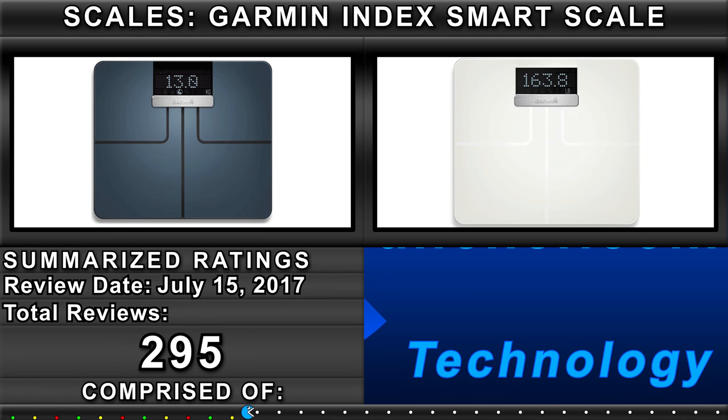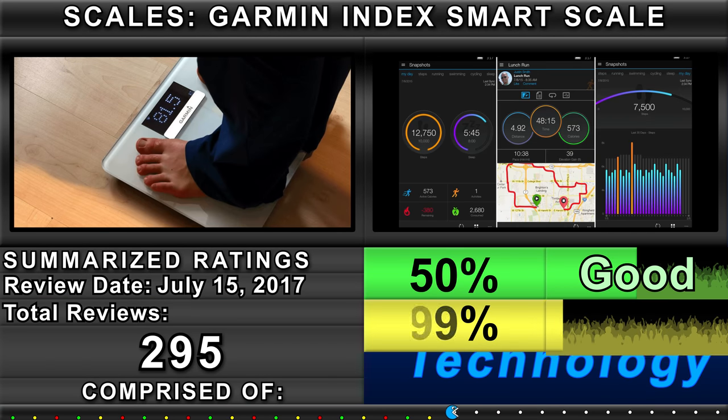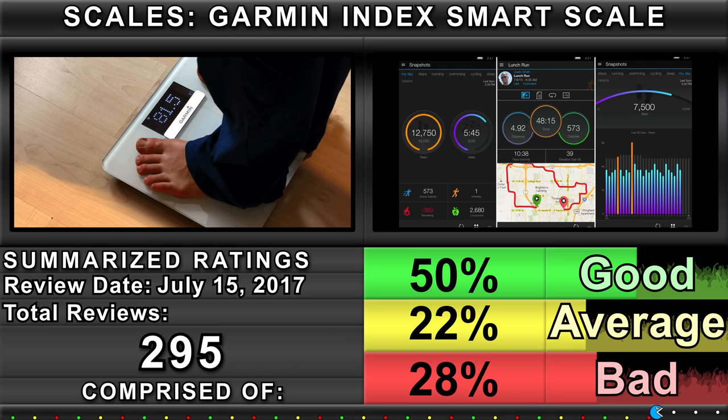Summarized ratings: comprised of 50% Good, 22% Average, and 28% Bad.